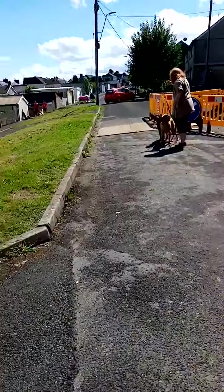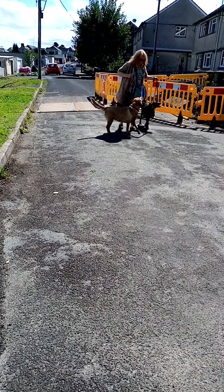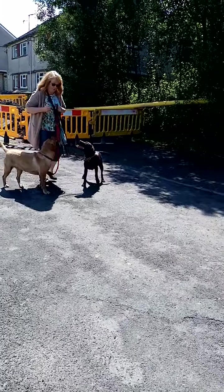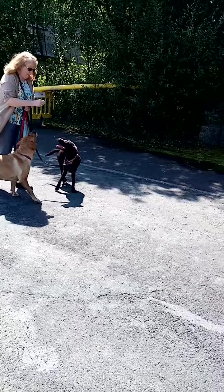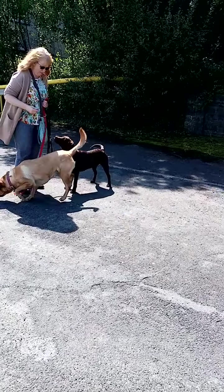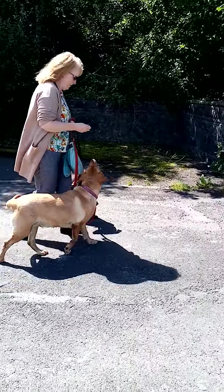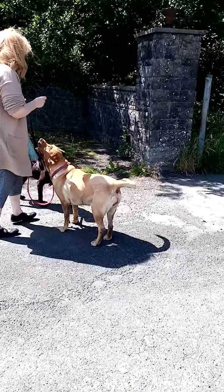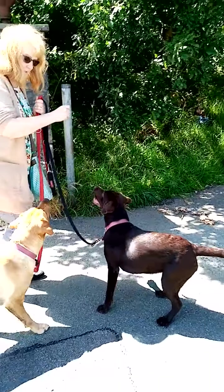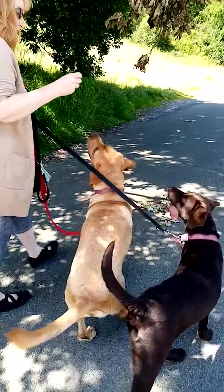Now Denise is getting into a real twist with the leads. You need to shorten one of your leads, keep your leads loose on Sugg's side, and start dropping food into their mouths. Then walk again — it just comes down to building the value of the dogs wanting to be at your side. Walk forwards, just walk forwards, that's nice, and feed.